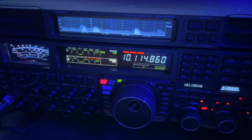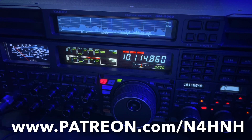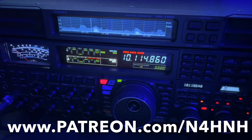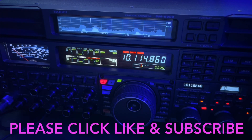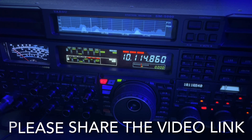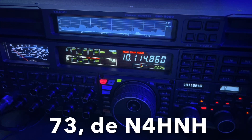If you'd like to join that team and help ensure I can continue to put out videos like this, go to www.patreon.com/N4HNH — I'll put that on the screen. There are three different levels of participation with various perks for each level. Please click that like button, smash that thumbs up — that helps with YouTube's algorithms. Consider subscribing to the channel and clicking the notification bell so you'll be notified when I upload a new video. And if you would, share the link to this video on social media, text message, email, or phone a friend. Thanks for watching — 73 from N4HNH.